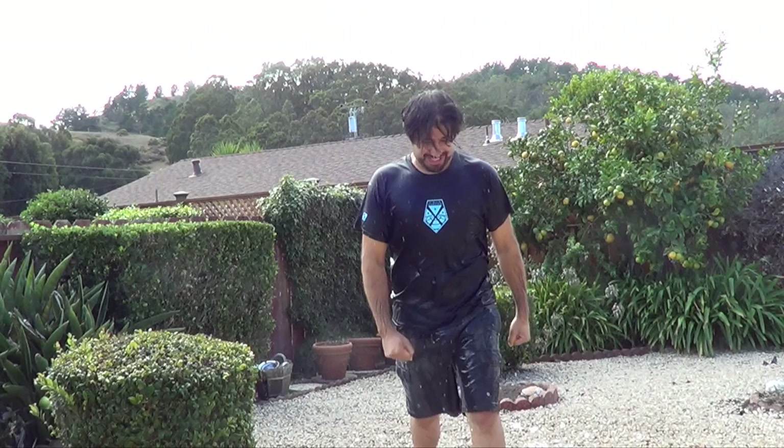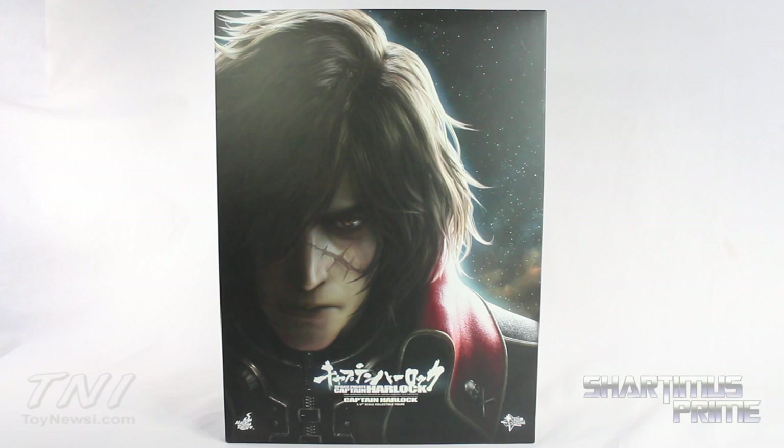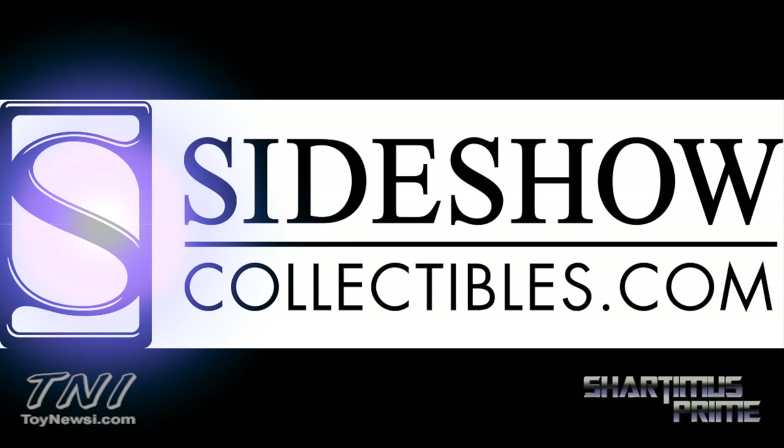What's up you guys, Shardamus Prime here doing another Hot Toys figure review — the Hot Toys Captain Harlock 2013 Movie Space Pirate Captain Harlock MMS 222 Movie Masterpiece 1/6 scale collectible figure. I gotta give a big thanks to Sideshow Collectibles for making this review possible. Click the link in the description below if you're trying to pick yours up.